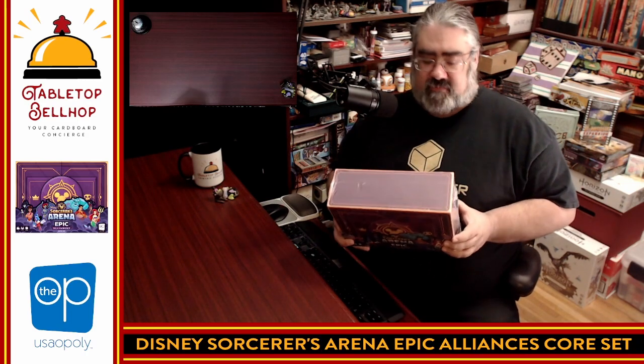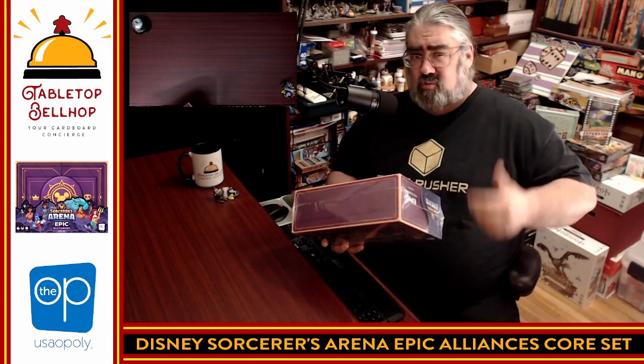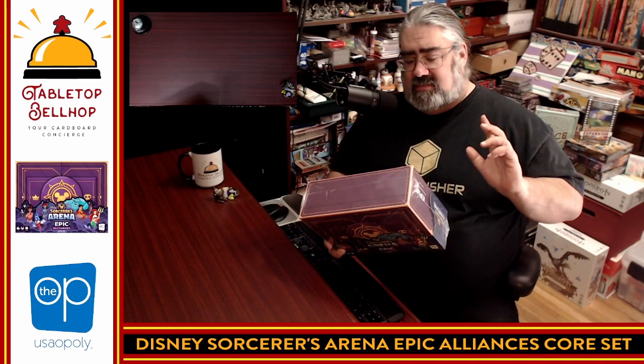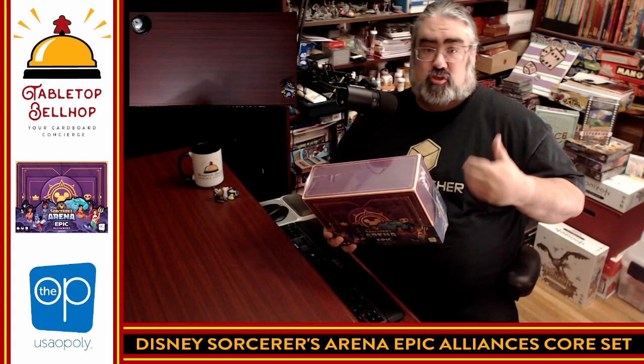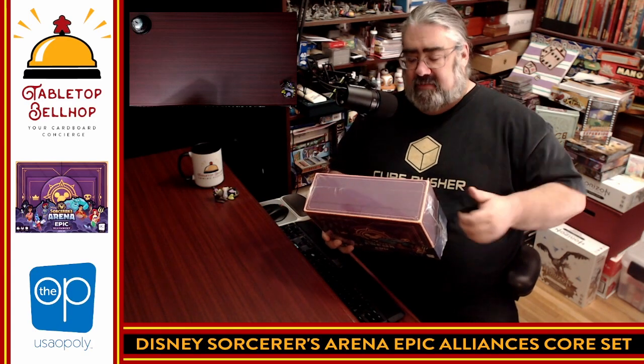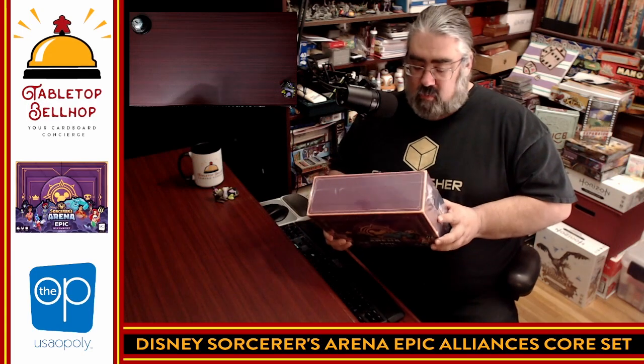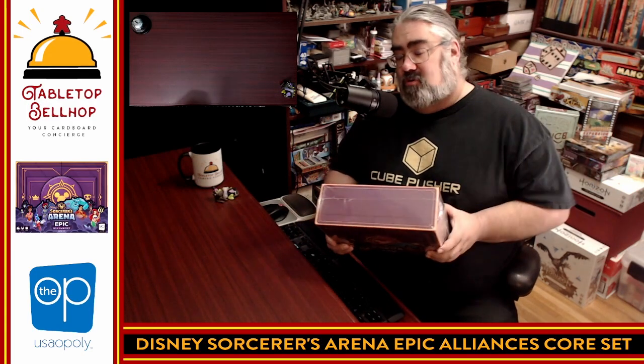We're probably just going to call it Sorcerer's Arena going forward. I have a habit of wanting to call it Epic Duels, which is a totally different game. This is basically a skirmish miniature battle game put together by The OP featuring Disney characters that let you mix and match and battle against different foes and villains in three-character teams. I will admit I have not played this game and don't know much about it other than it looks cool.